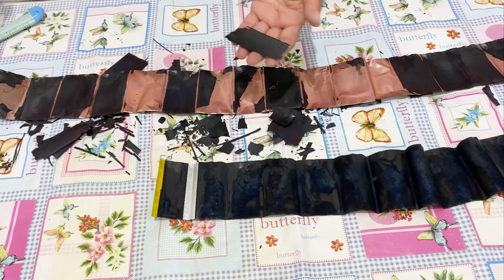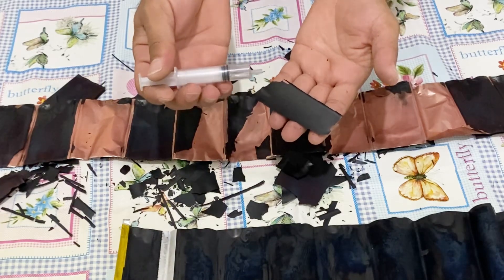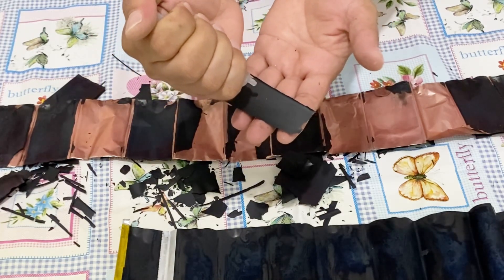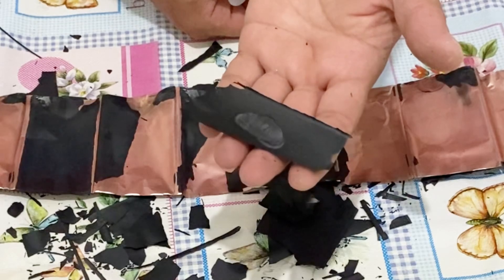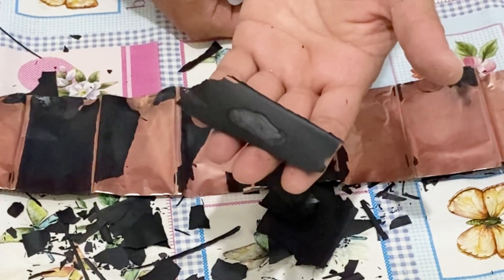Now I am going to show you that the electrolyte is not going to penetrate this material. I have sodium sulfate electrolyte here and I will just drop one or two drops on the active material. As you can see, it is not penetrating into the material — it is not being soaked by the active material.